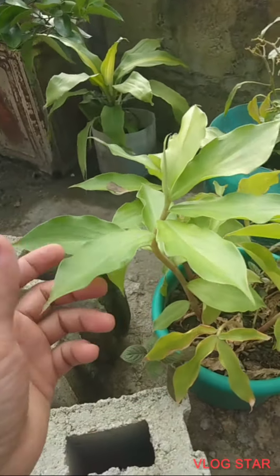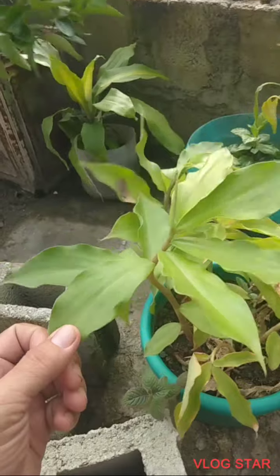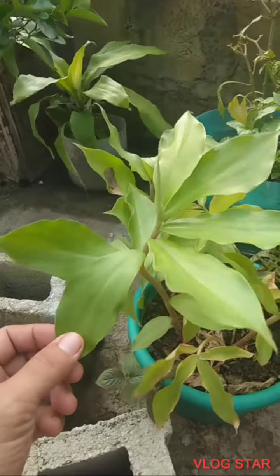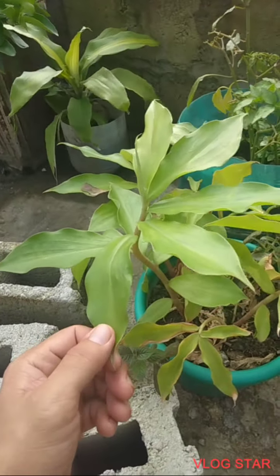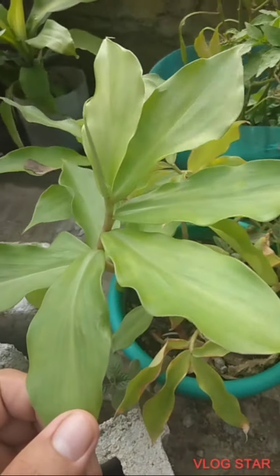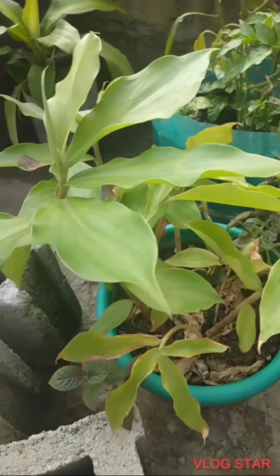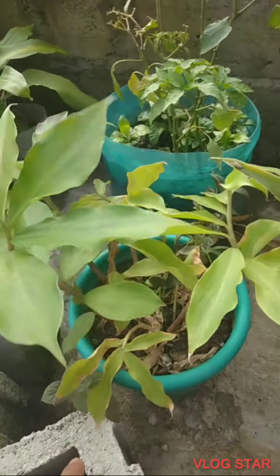Ito naman po yung halamang insulin na tinatawag, gamot sa mga diabetic, may mga diabetes. Ito po yan — ninunguya yung dahon, maugasan lang, pwede din ilaga. Yan po, yung insulin na tanim natin.